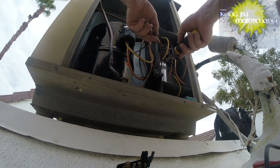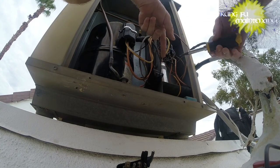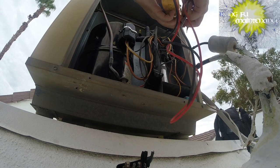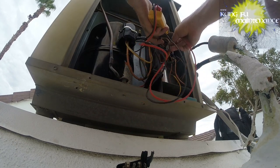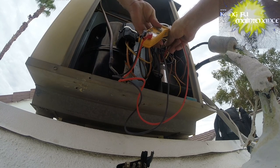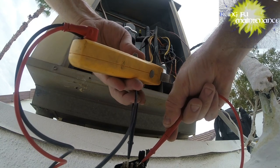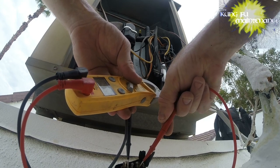Hard start kit. Yellow start wire and the common wires. Do a quick check. The compressor capacitor reads 15.31 - that's bad. And the fan one doesn't read anything - 0.019, 0.015. That's bad.